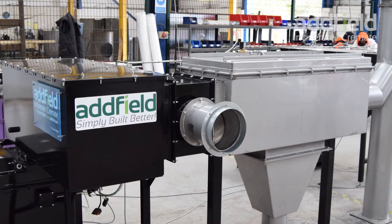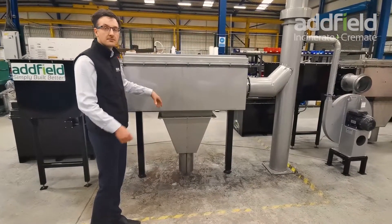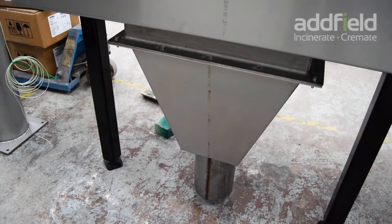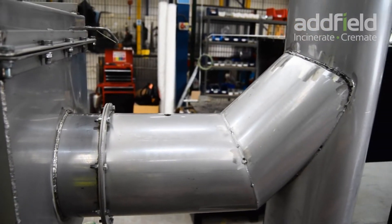After the secondary chamber we go into the additional filtration system. Here we have a unit that is manufactured completely from stainless steel. We're using water to quench the waste and wash out the contaminants in the gas stream.